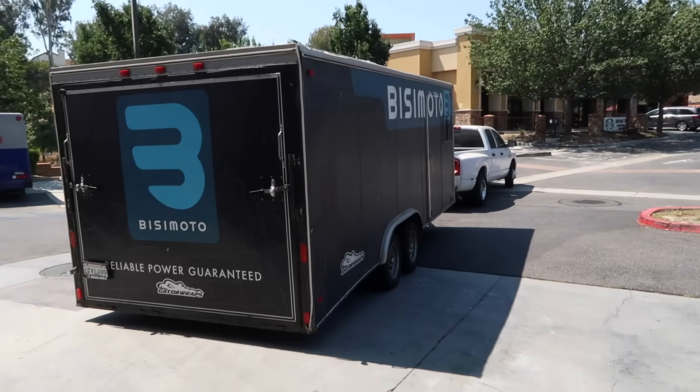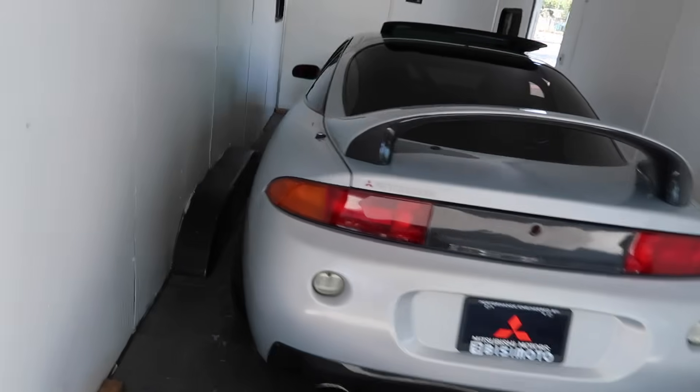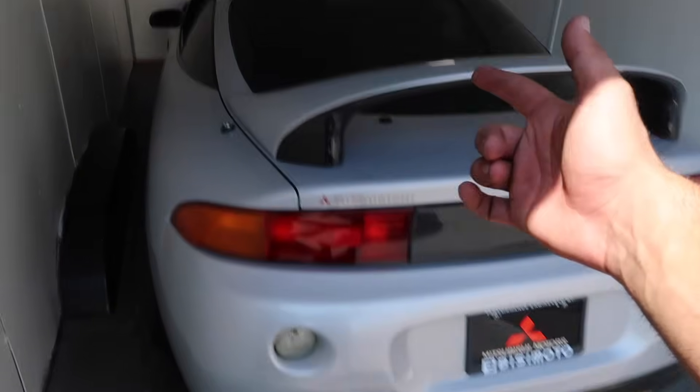The car was acting up on the freeway on the drive here. We have BZ to the rescue — let's put this bad boy on the trailer. She's on the trailer now. We made it to the BZMoto facility. I'm going to pull this car back out, get inside, and let's start working on this AEM stuff and fixing the alternator.